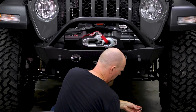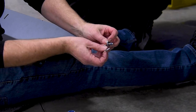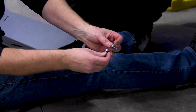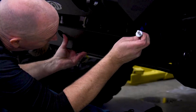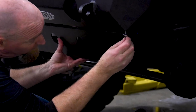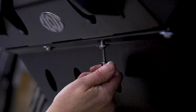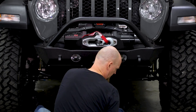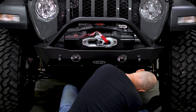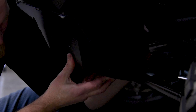Take the four smaller button head bolts and throw some blue Loctite on them, along with a washer. The skid plate goes up — the LOD bumper is already threaded for these button head bolts, and you've got four of them across the front. Then take the larger bolts and they're going to come up through the bottom of the skid plate up into that new crossbar we put in.